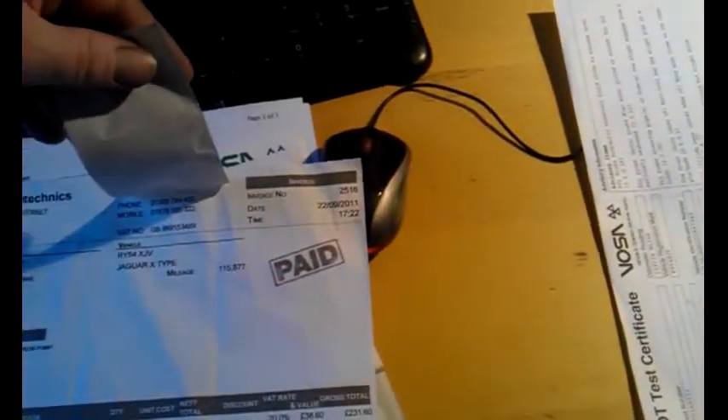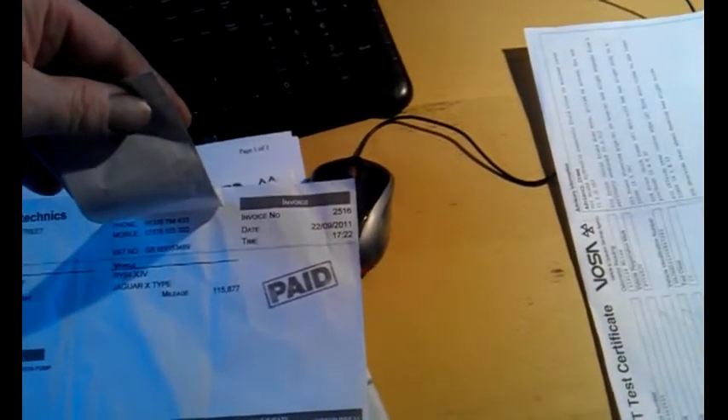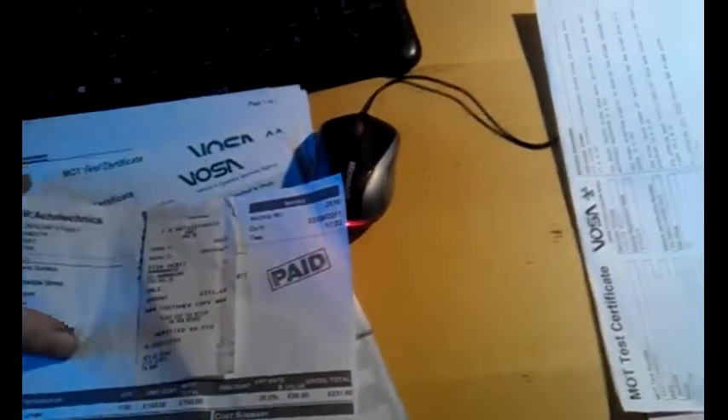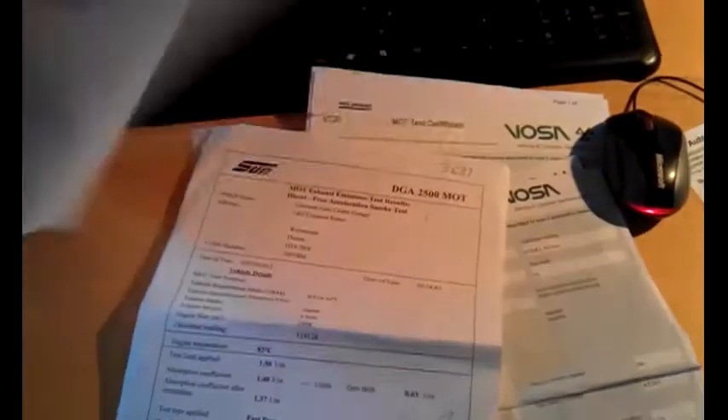There's a bill for £231 for a brand new air compressor pump, dated about this time last year. And there are a few other bills and receipts, including an MOT for £50. We've got basically all the previous old MOTs on the VOSA system, warranting the miles. There's just the one key I'm afraid. So that's the history and the documents.